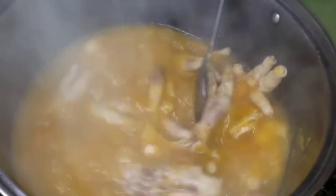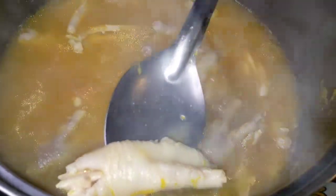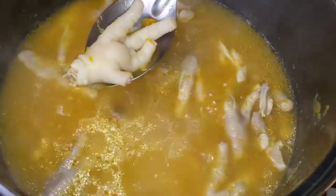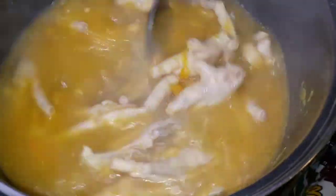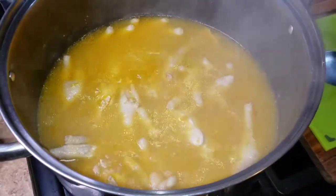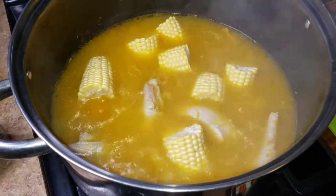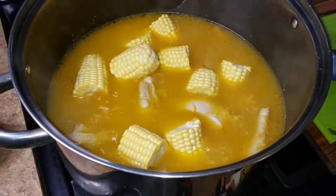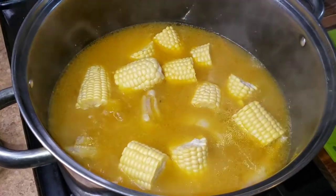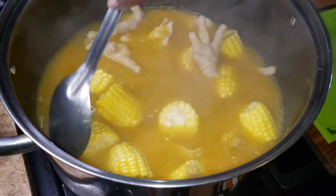Let's check out the pot — oh my goodness, look at this! It's looking good, the meat is getting nice and tender. It's still not how hubby likes it, so I have to make sure it's really tender. I'm going to add my corn. From here on out, if you need to add water make sure it's hot water — I already have my kettle ready, but I don't need to add any more just yet.